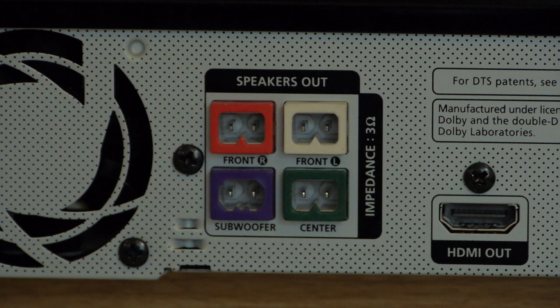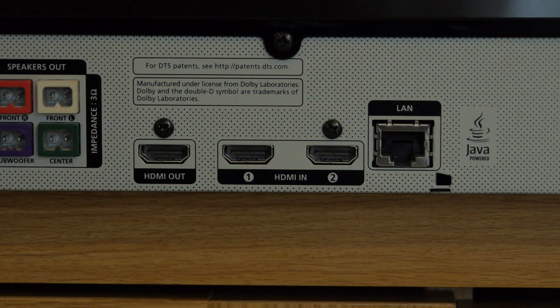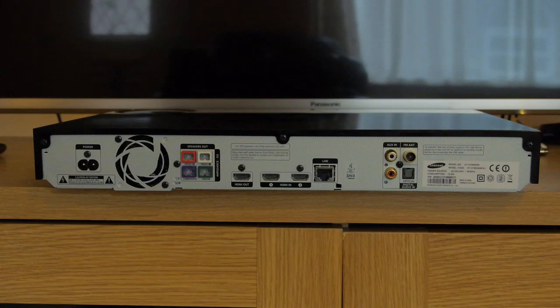All the speaker connections are colour coded which really makes setup easy. The other connections on the back of the main unit are one HDMI output and two HDMI inputs. There's a digital optical audio and RCA stereo jacks. You also get wired and wireless LAN connections and Bluetooth for streaming audio.